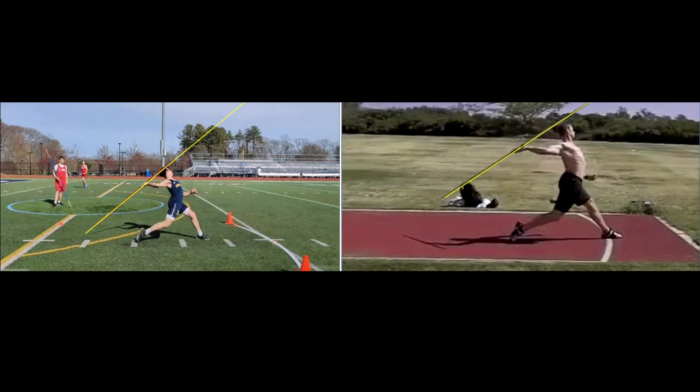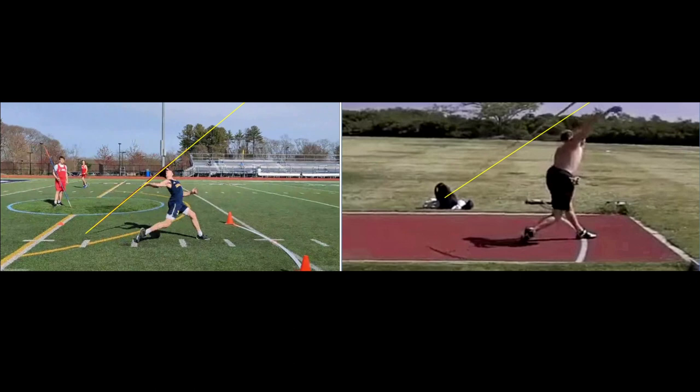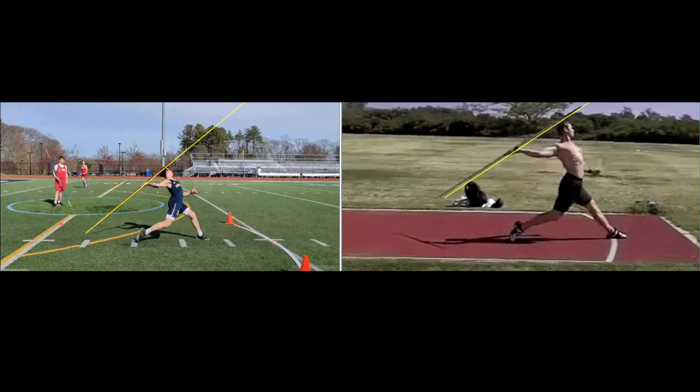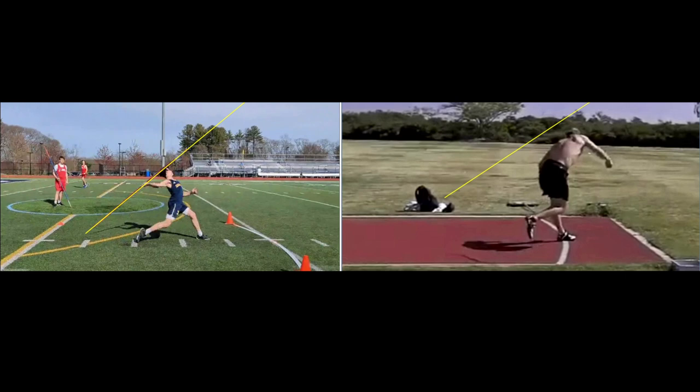I want to start here in basically the power position and compare him to Thorkelson on the right — one of my favorite videos. I've got a yellow line along the javelin. Let's take a look at Thorkelson as he goes through with the throw. You see how the javelin follows that line? The tail's not crossing the line, so he's not pulling down on it. It's just going straight up into the throwing direction.